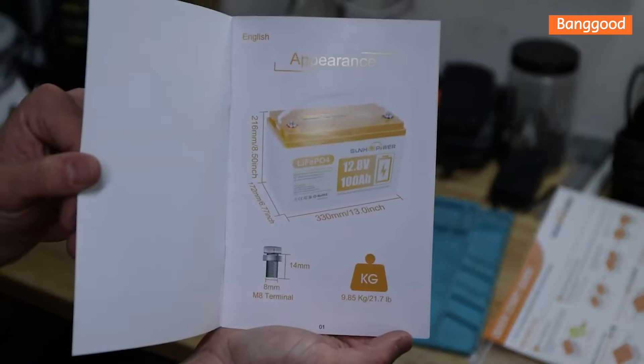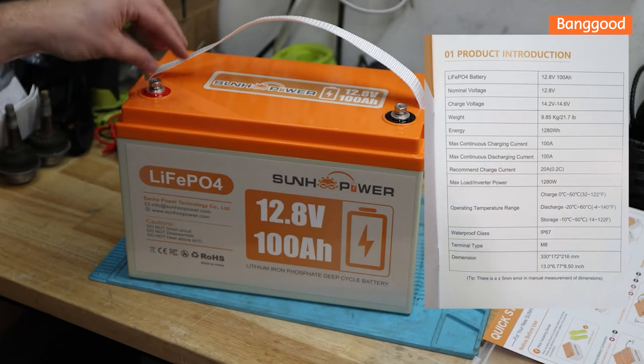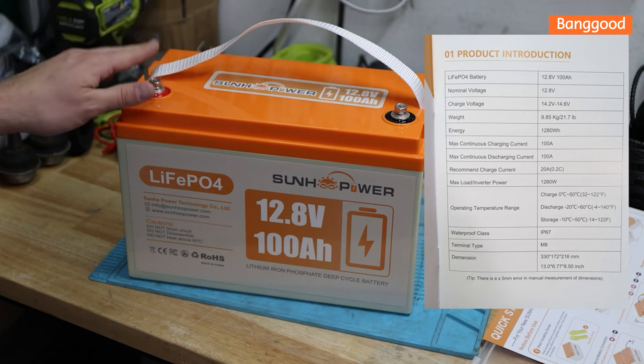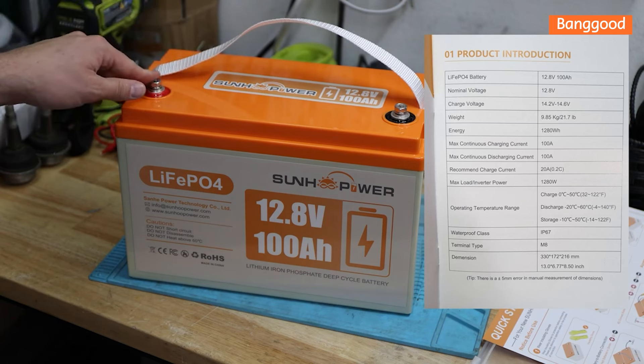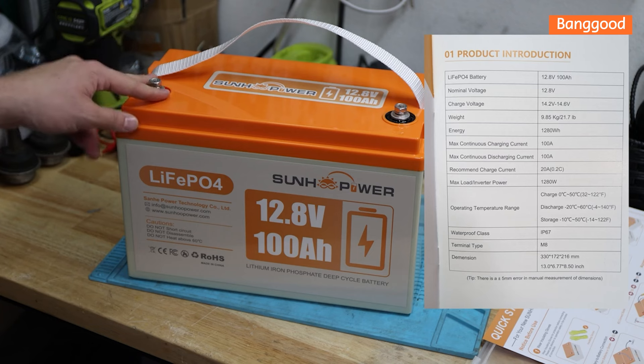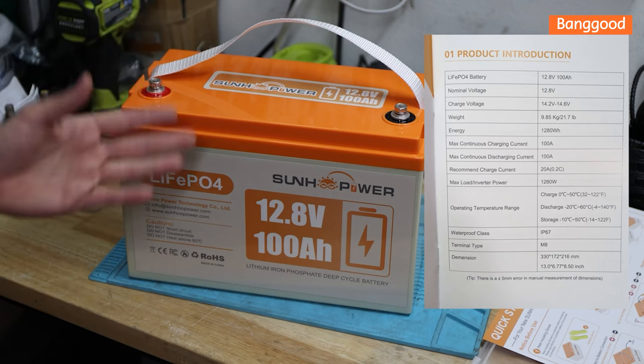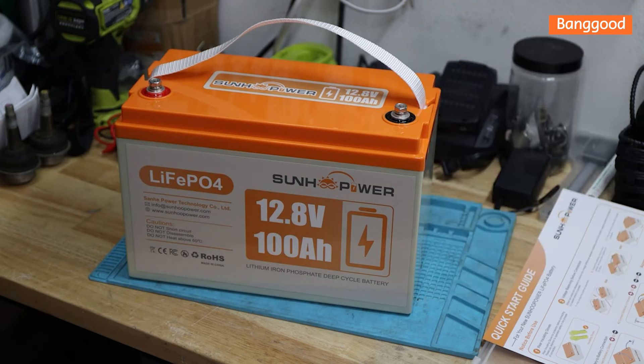This battery has a max continuous charge and discharge current of 100 amps. Recommended charge rate is 0.2C, which is 20 amps. The operating temperature range: charging should not go lower than 0°C, discharge can go down to minus 20°C. It is IP67 rated - though once we open it, probably not anymore. They provide a five-year warranty, and if a problem cannot be resolved, they'll send a new battery to replace the defective one.